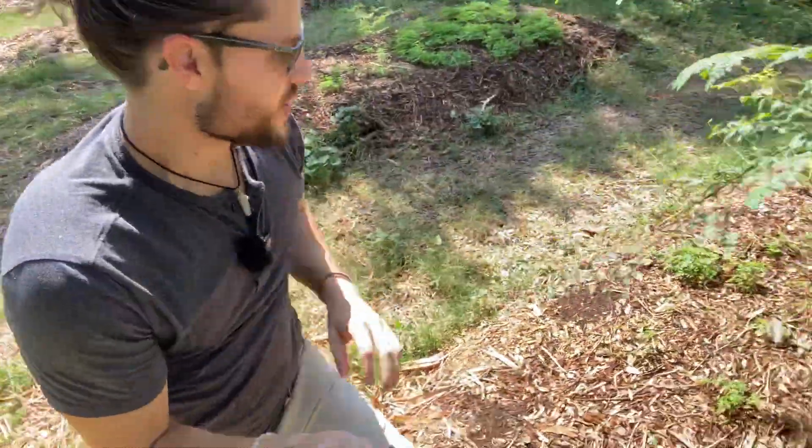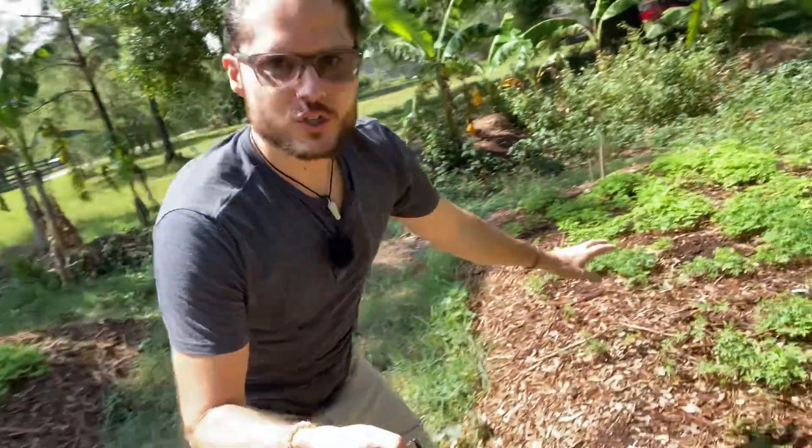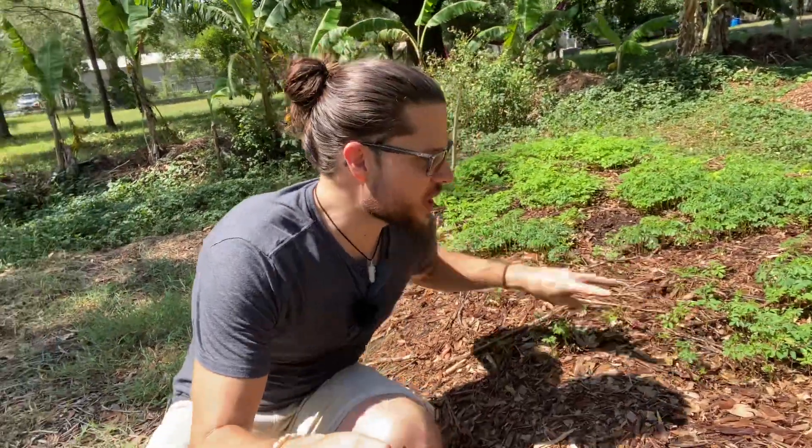Beautiful, right? So this is my pride and joy. I've been working on this quite a bit and this is really starting to show the world how you can begin. This is less than two weeks — this is literally 14 days. I can now come through here, pop these tops off, put them in a bin and take them to the farmer's market and sell fresh microgreens. People eat them up and they're a premium — we can charge more because they are a specialty item. This is not something that you can go and get in the store.